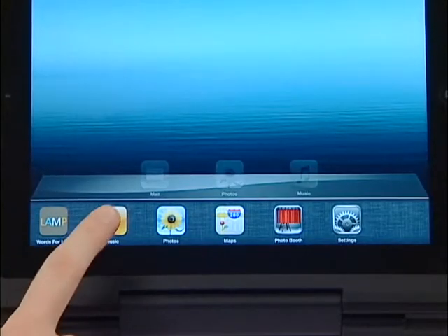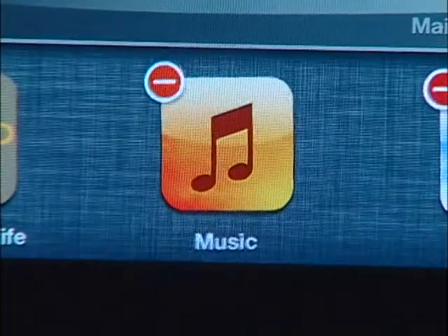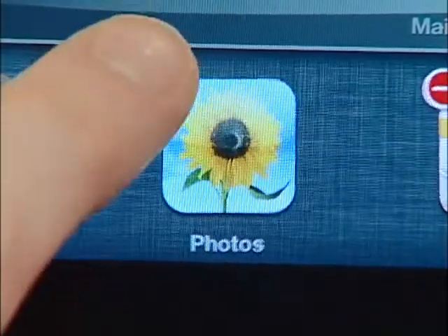Touch one and hold your finger there. After a few seconds, you will see the icons jiggle and a minus sign appear in the upper left hand corner. Touch the minus sign and the app will close.